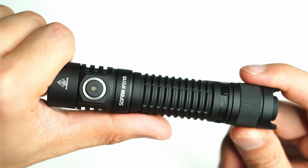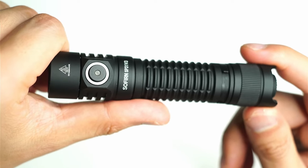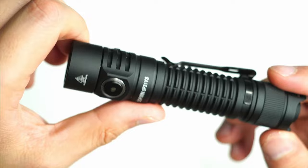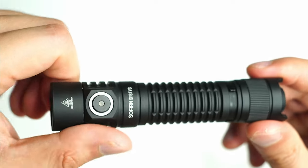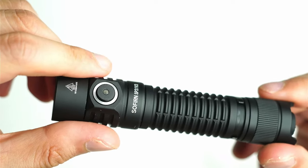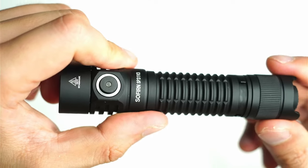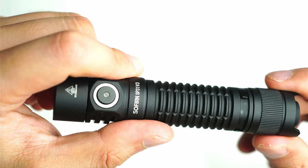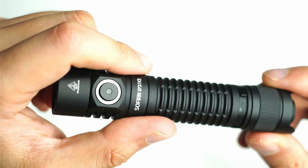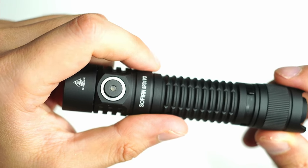Overall, the Sofern SP31V3 is one of the best value tactical flashlights out there right now. I found it so difficult to fault this one, especially at the price point — it comes with everything you need straight out of the box. When I started collecting flashlights, I wish they had something like this with such good value, and it's got a few years of different iterations under its belt. If you're interested, check the link in the description for a special discount voucher. Leave any questions in the comments, and if you found the video helpful, click the like button and subscribe for more flashlight reviews.